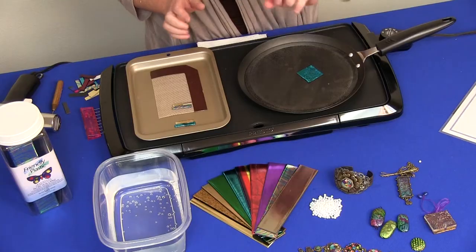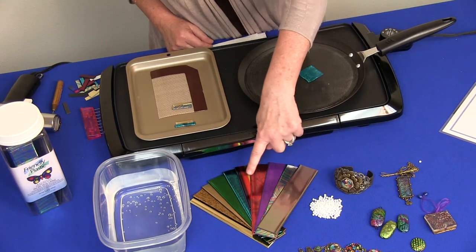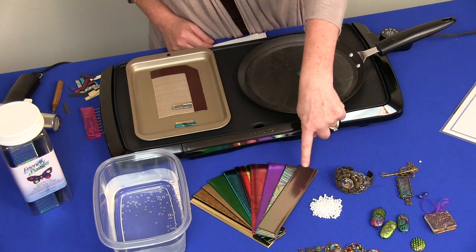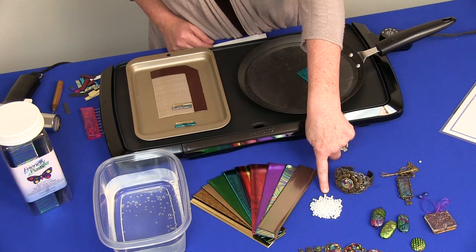Friendly Plastic is a moldable plastic strip. It comes in two different forms as you see here. It has a metallic foil applied to one side, so there's a variety of different patterns and colors that it comes in, but it also comes in a plain pellet form just like you see here.